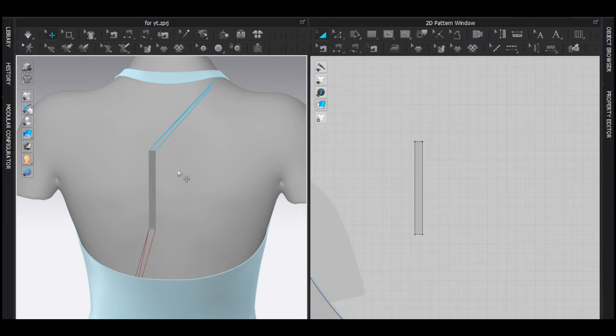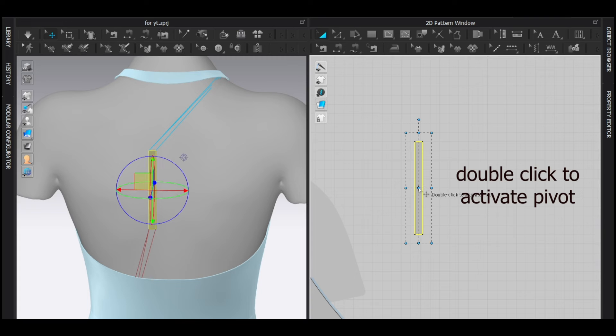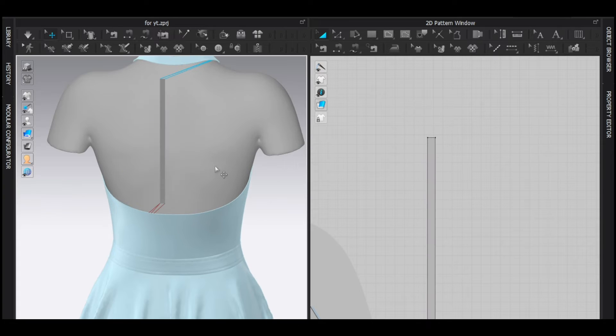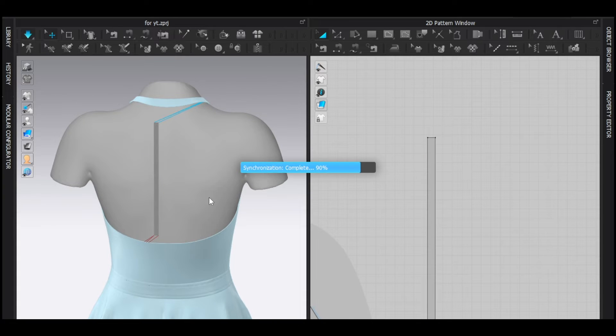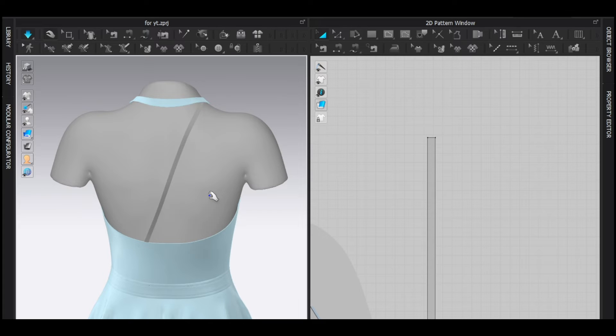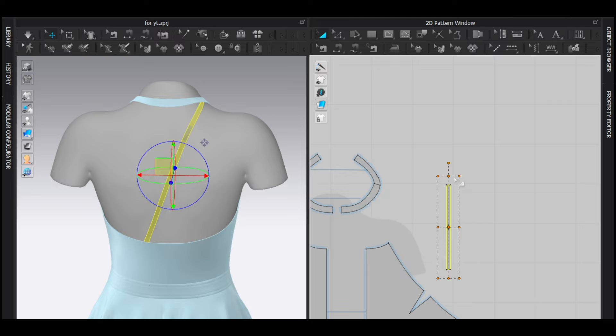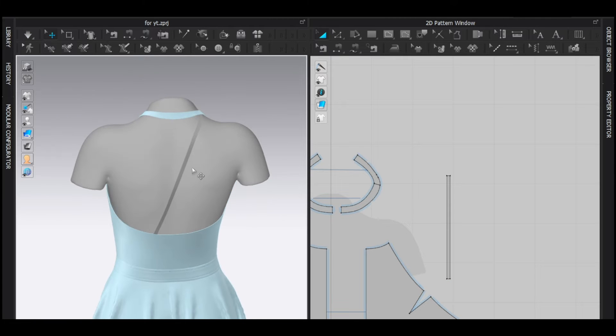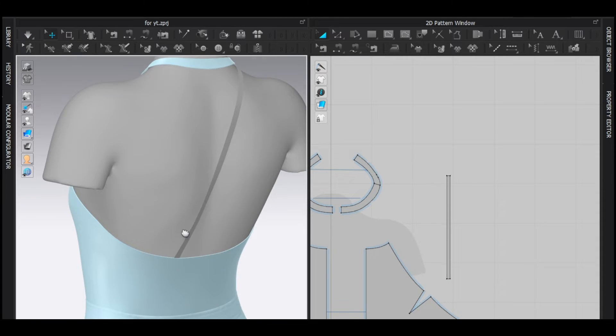As you can see, the strap is really small, so make it bigger — just like this. Simulate. I think this is very tight, so I'm going to make it looser. To make it loose, make it bigger; to make it tight, make it smaller. That's pretty easy.